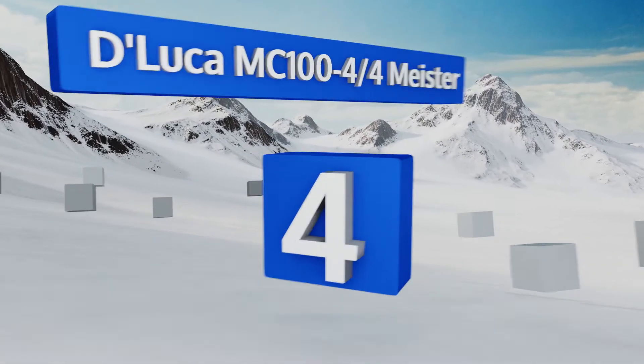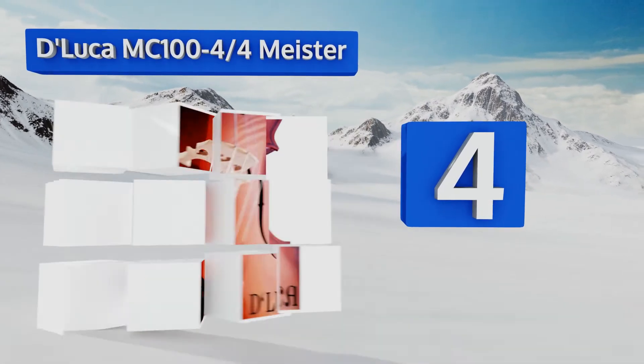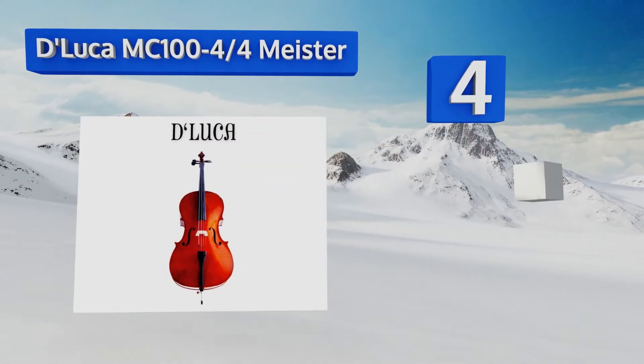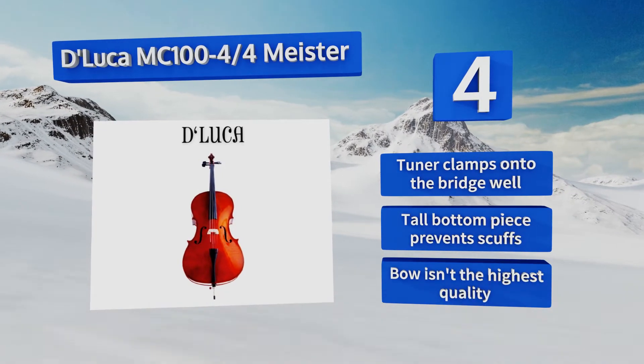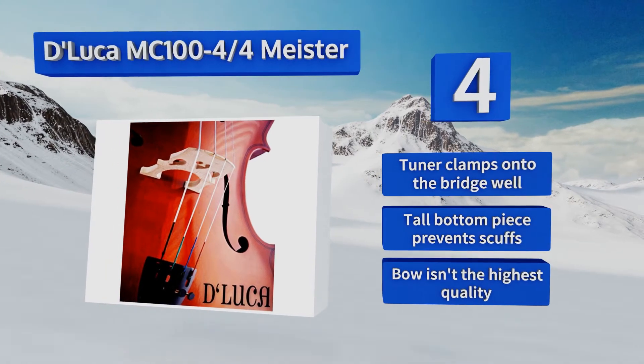Coming in at number 4 on our list, the DeLuca MC100 4-4 Meister has stunning maple wood on the back, neck and sides that your student will be proud to hold during his or her recitals. The company also thoroughly inspects every instrument for weaknesses before sending it out. The tuner clamps onto the bridge well and the tall bottom piece prevents scuffs.